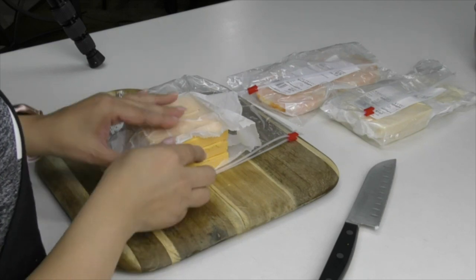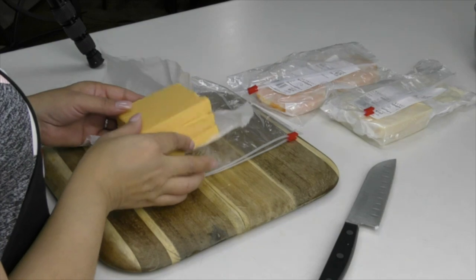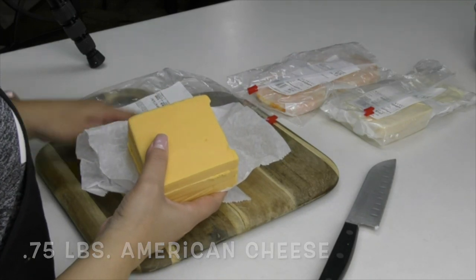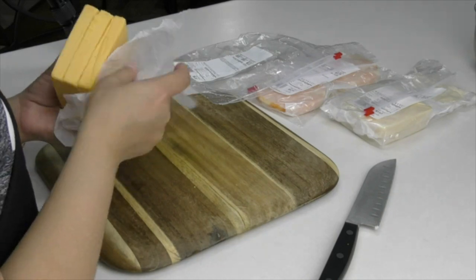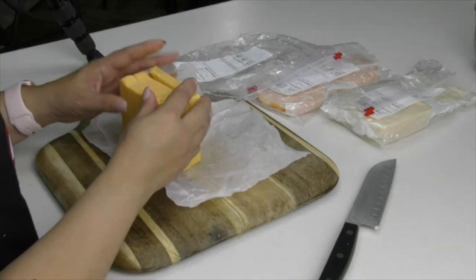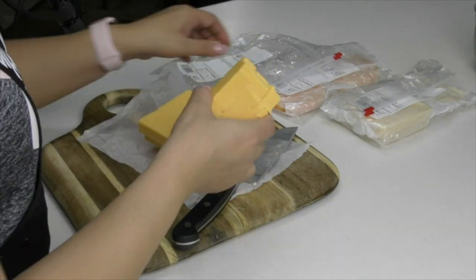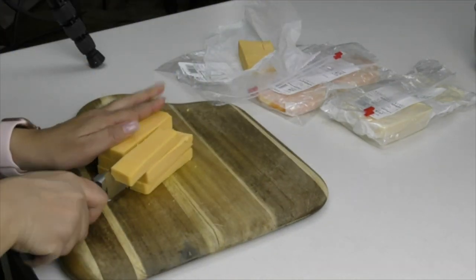Alright friends, let's talk cheese! For our first cheese, I'm going to be using American cheese. Make sure that you go to your deli and have them cut your cheese for you — don't buy the shredded cheese in the bag because it has a waxy film and it's not going to melt as nicely. I've got one pound and I'm going to be using three quarters of this block, cut into smaller squares.